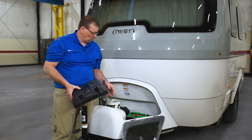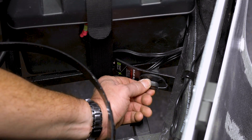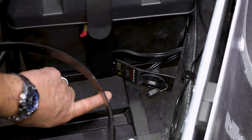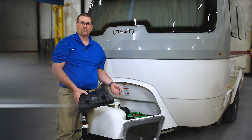We also have a solar port, which is next to the battery here. If you want to use some portable solar panels, we can plug them in to help charge the batteries. If you want to get some information about what solar panels are available, contact your local dealership.